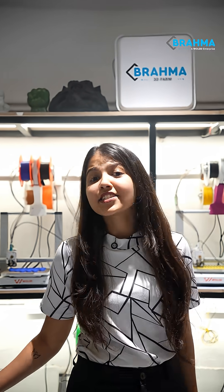So these were the delicacies of Brahma. Comment down which one did you like the most?